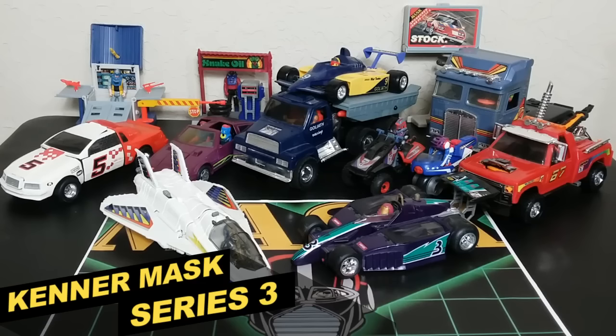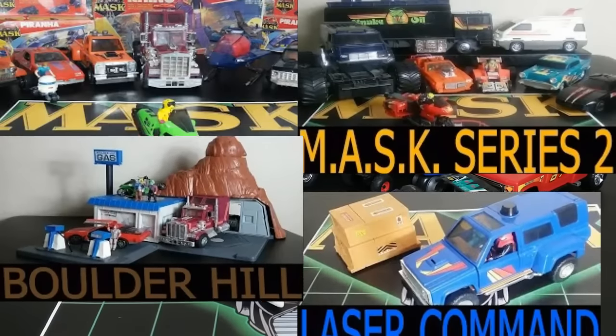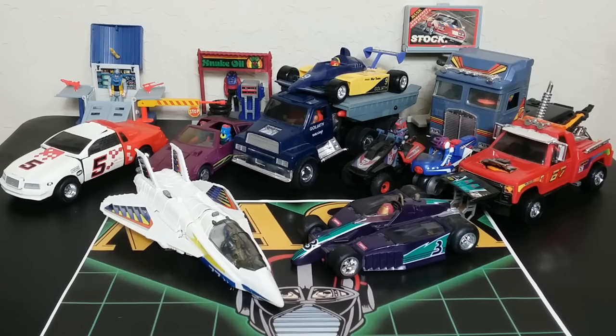Welcome back to Retro Wednesday, the Tigerian Hanger. This is Mike, and today I want to talk to you about Series Three of the Kenner M.A.S.K. vintage toy line. It seems like people are really enjoying the Series One, Series Two Boulder Hill review, and the Laser Command. Getting into Series Three, I think I've got most of these pretty much complete, so I'm going to talk about each and every one of these.